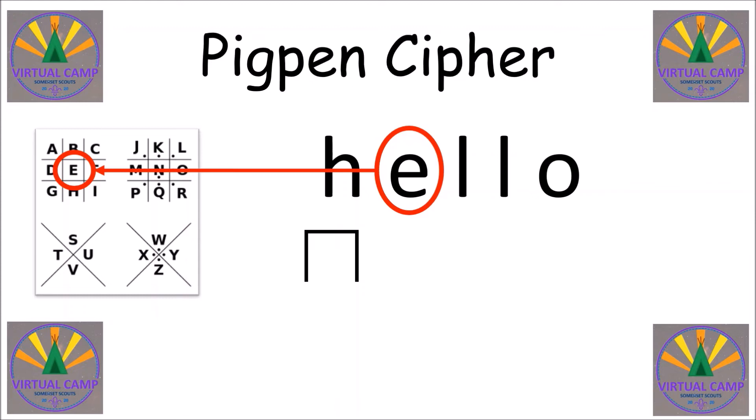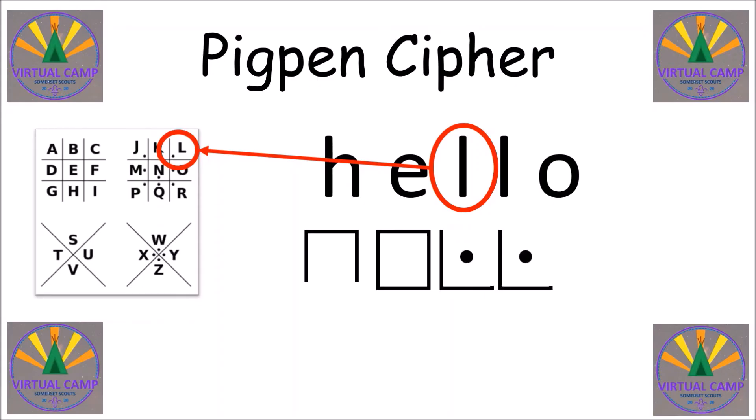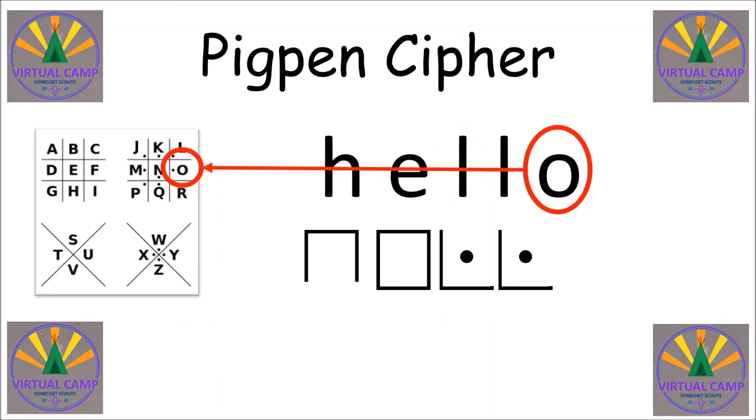The E is a box with all of its sides drawn, so draw one of those. Now the next two letters are the same, so we can copy the same symbol. Go and find the L in the grid — this time it's a box with two sides and a dot, so we need two of those. And then finally the O — that's a box with three sides and a dot. So now we've got our message: Hello.